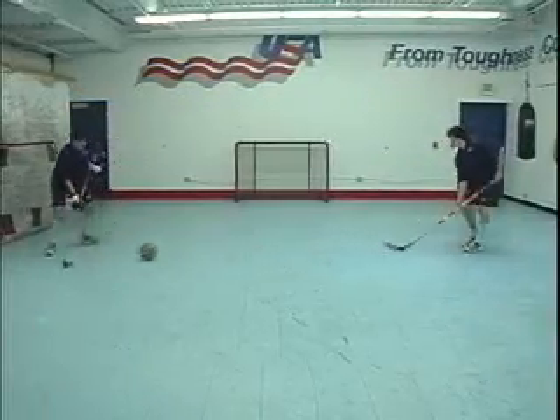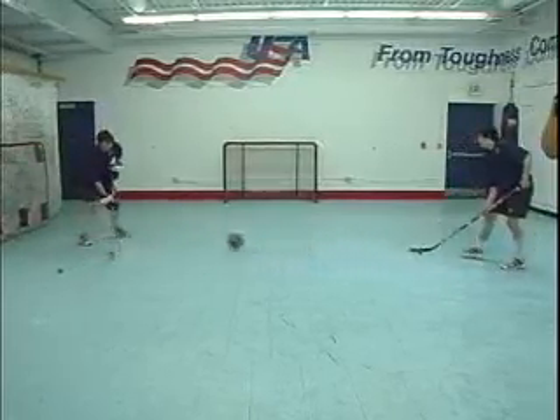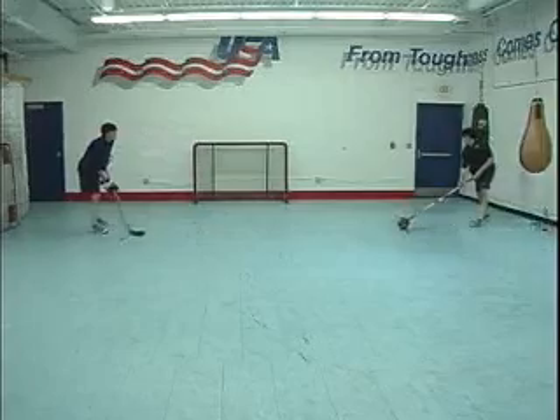In this drill, players must pass a soccer ball between each other while individually handling their own puck or ball. The players may only use their sticks to handle the pucks and must use other parts of their bodies to pass the soccer ball.